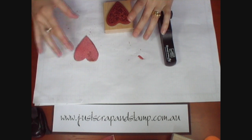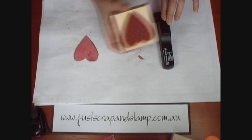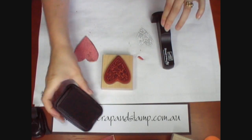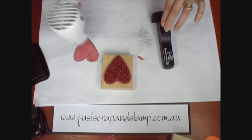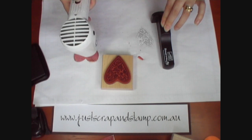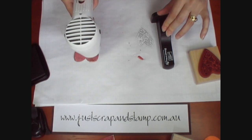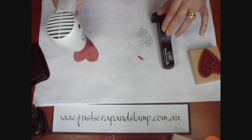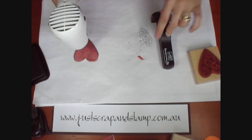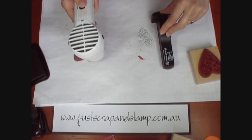Before I heat the last layer of our opals and impress the image, I'm going to use the stamp positioner — the Stampamajig — and stamp the heart onto some scratch paper. Then before we start heating again, we'll ink our stamp up and heat up the opals. We're using the Stampamajig in the reverse way that you normally would. You would usually stamp it onto an imaging sheet, but we just want to know whereabouts to sit our heart chipboard so that we get the stamp on the actual chipboard and not off the edge.